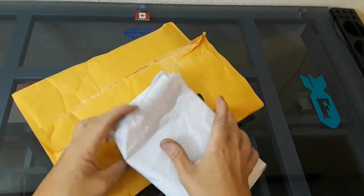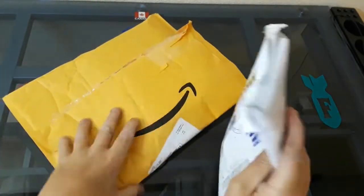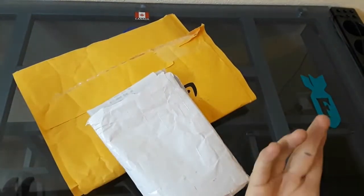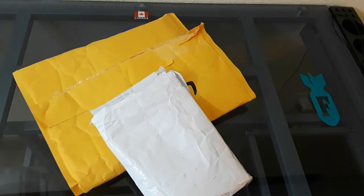I got a couple packages. I opened them because I really wasn't sure what they were. I've had this one for a while. This one just came in a couple days ago. New craft on the channel.